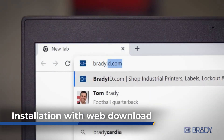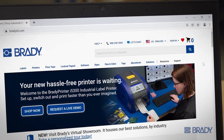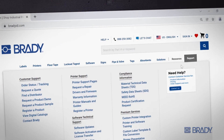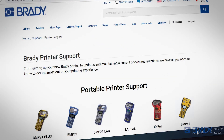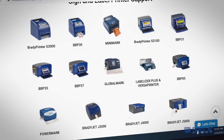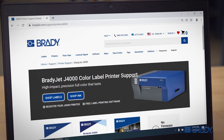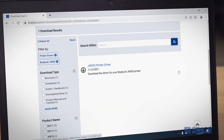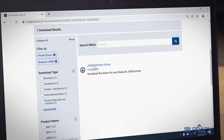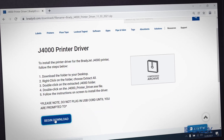If you're unable to use the USB drive, go to our website, bradyid.com. Under the Support tab, click Printer Support. Scroll down to choose BradyJet J4000. Click the driver links on the next pages to reach the download page. Follow the instructions to retrieve the driver files and start the installation.